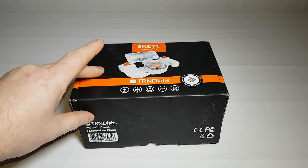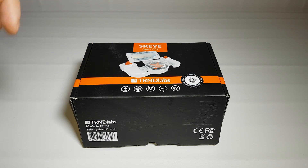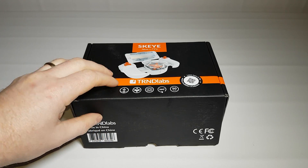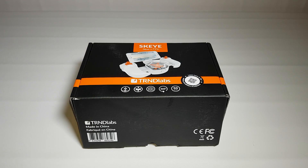These things retail for £103 at the time of recording, but with this video and the codes below you can get 15% off should you like it. So let's have a look at what you're going to get.